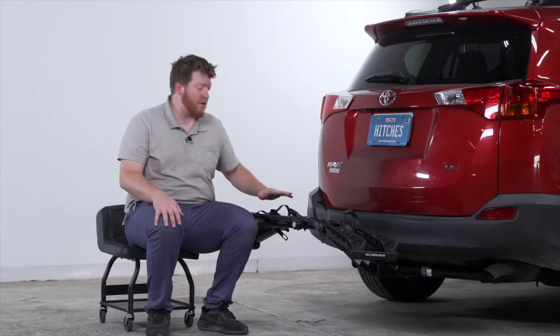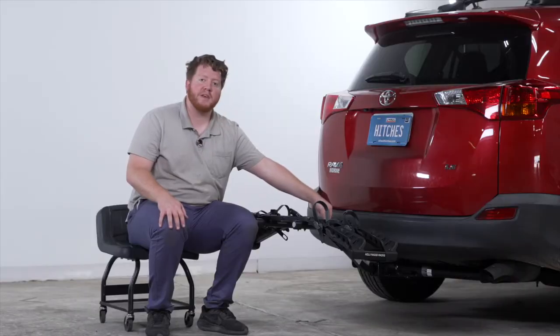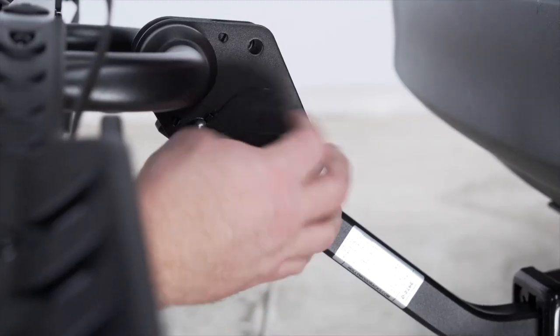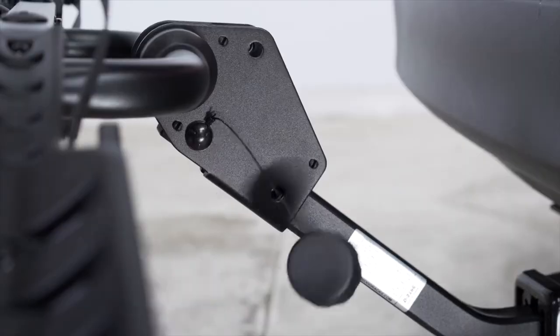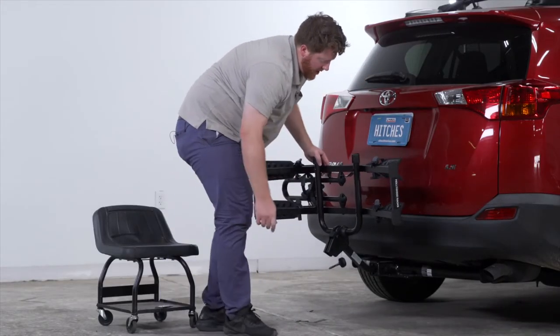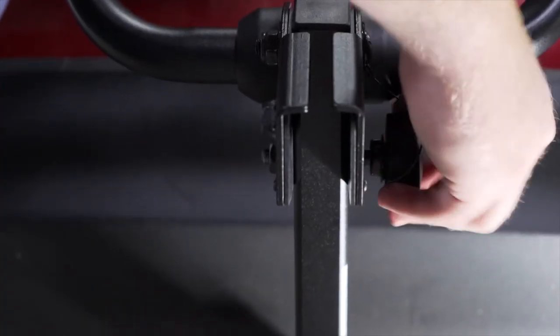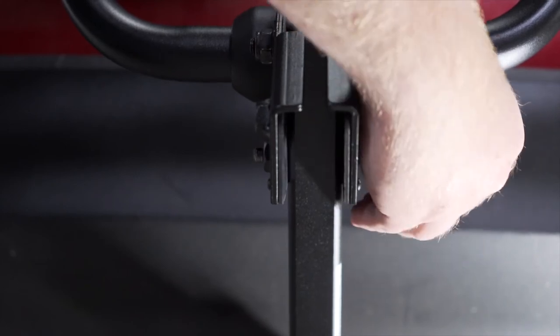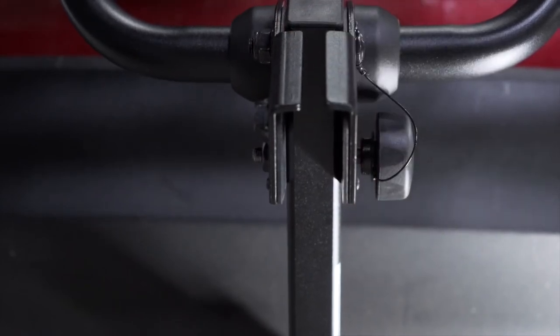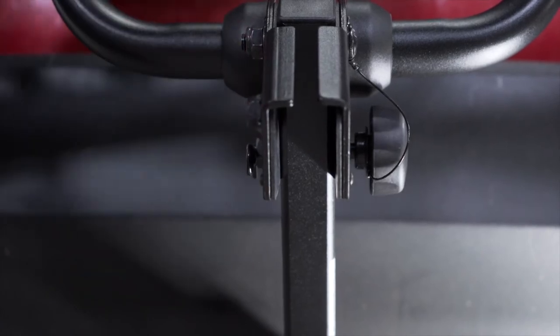With our mast down, remove the knob and first remove the pin located on the driver's side. Then take the rack, tilt it up until the two holes line up, and tighten it back into place. Use the cotter pin on the other side to secure it.